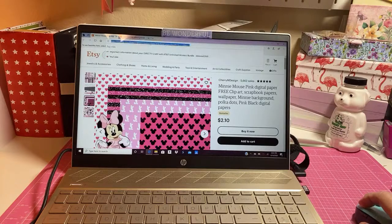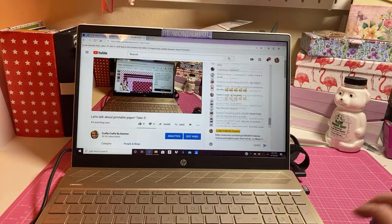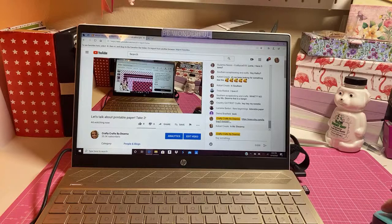Let me see if I can grab the link right now and put it in the comments down here so you guys can grab it. Okay, let me know if you get the link - there's the link right there.